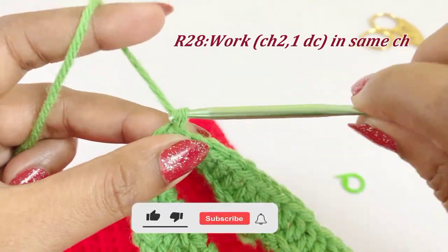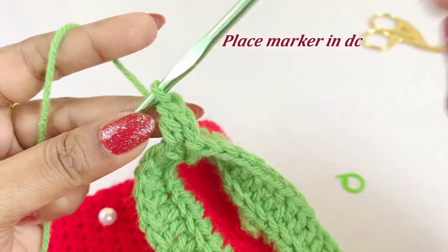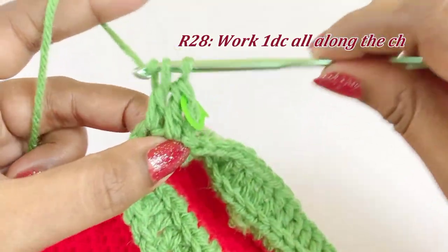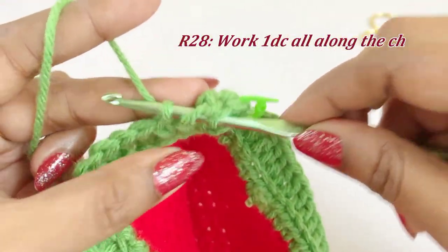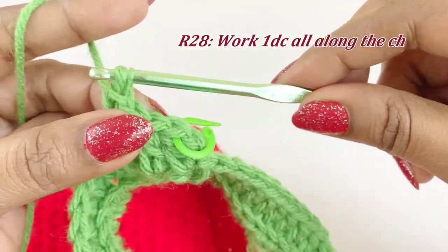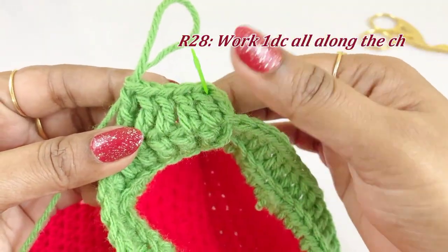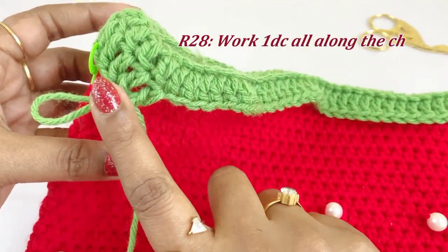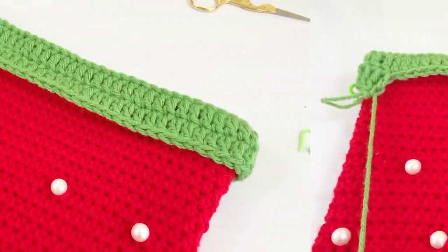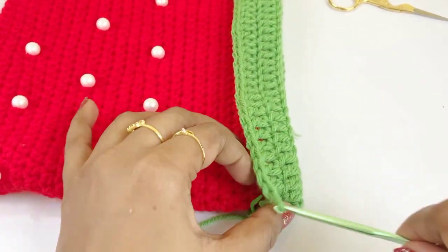For the next round, work a chain two and one double crochet into the same chain space, placing a marker in the top of the double crochet. In this round work one double crochet all along the chains. Now we are at the end of round 28 — remove the marker and work a slip stitch.